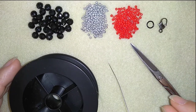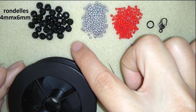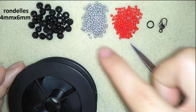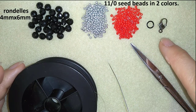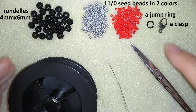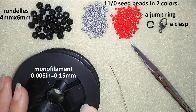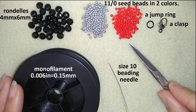What I'm using for this video are faceted crystals, also called rondelles. They are 4mm by 6mm, and here I use two colors of 11/0 seed beads. This is a lobster claw clasp and a jump ring — you could use any type of clasp you like. And here I use monofilament that is 0.006 inches or 0.15mm. This is a size 10 beading needle and scissors.